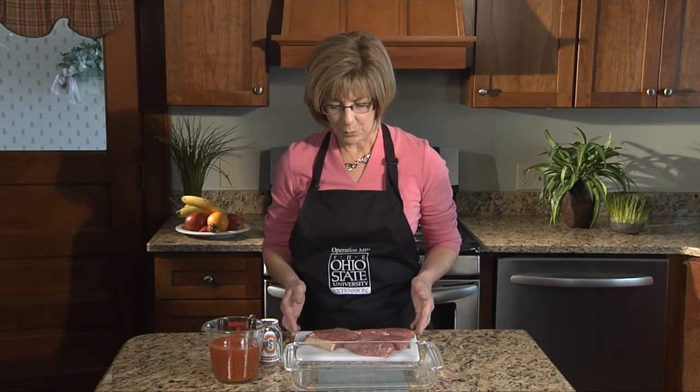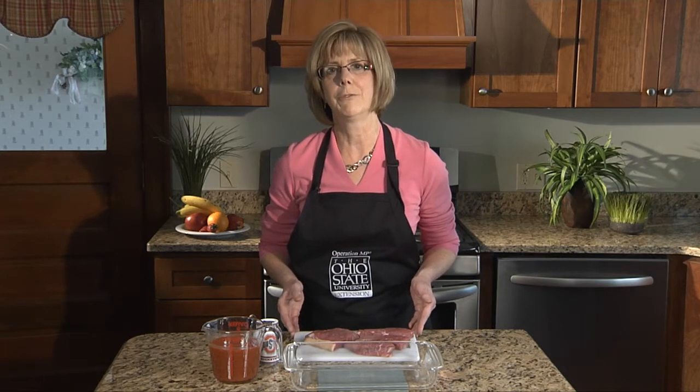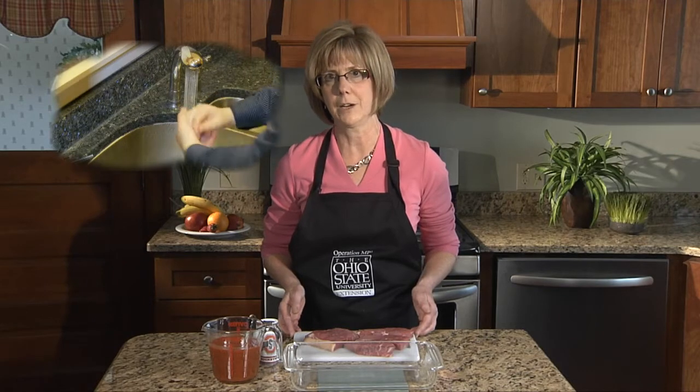As we start here, we're going to remember that anytime we are in the kitchen and preparing food, we'll want to wash our hands well with soap and water before we get started, and meat is no exception. This is one meal that we're going to actually plan ahead for and start the night before, so the next night when you come home to prepare that meal, it will be ready to go. It also is a great one for weekends when maybe you have a little bit more time for food preparation.